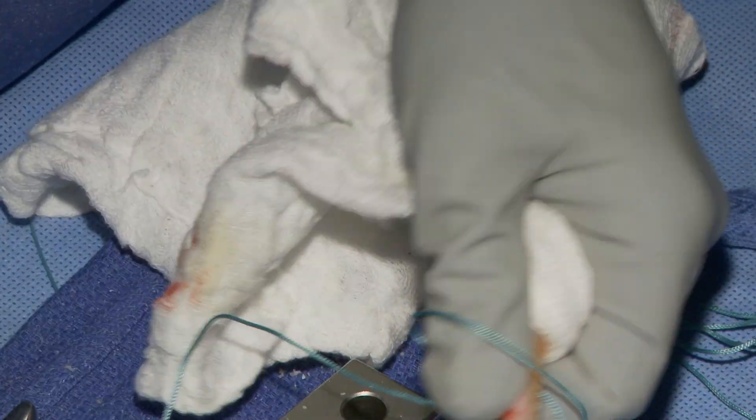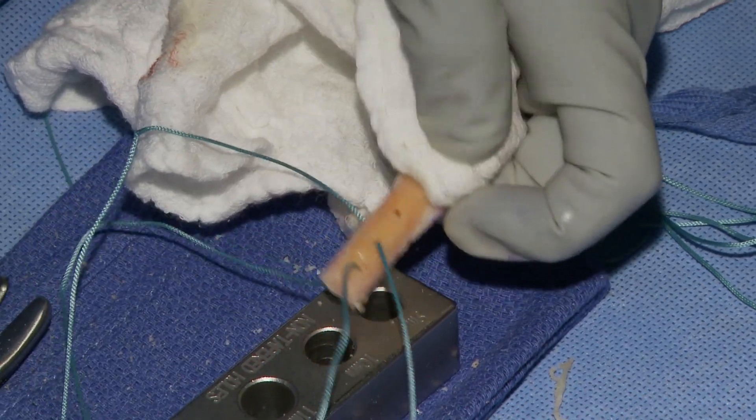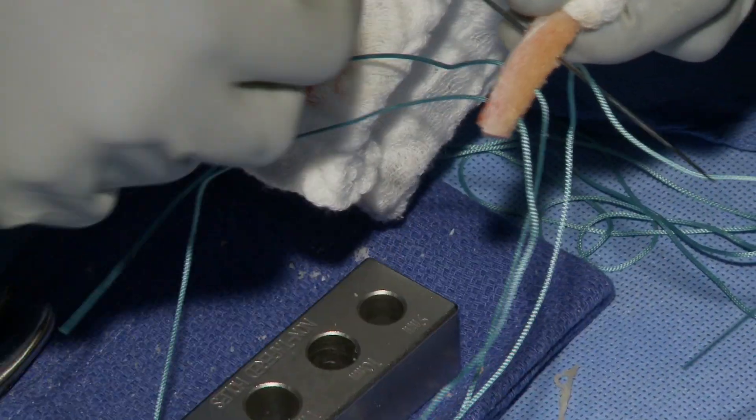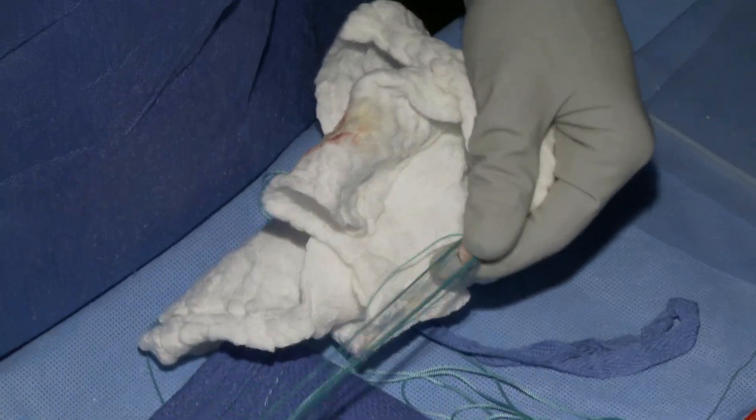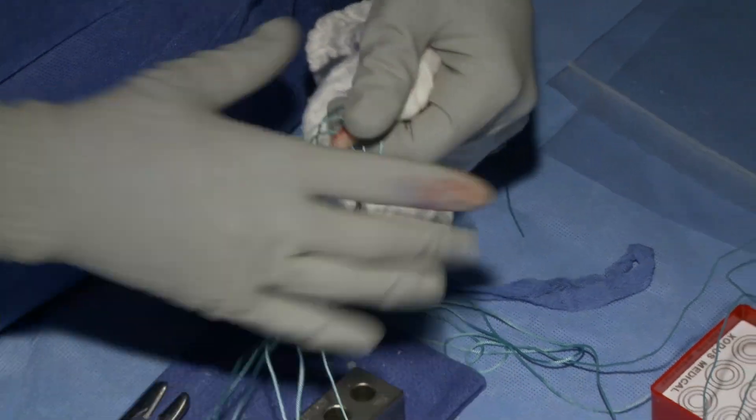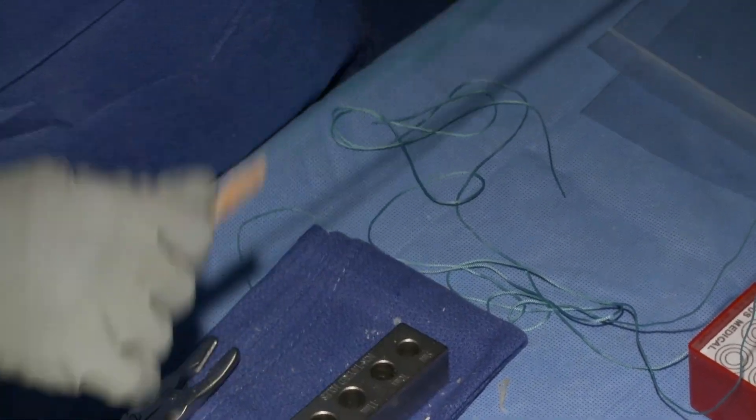You want to evenly space the drill holes, and I go at somewhat of an oblique angle so that when the attending is putting in the tibial hardware it doesn't catch each of the sutures. So you want one side of the bone plug to have a little bit more bone.